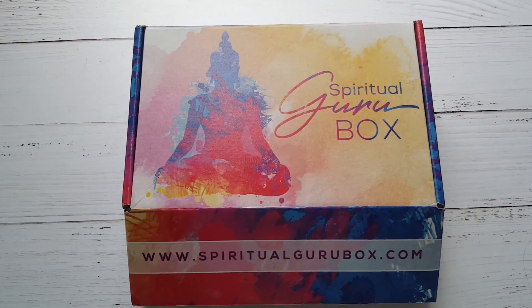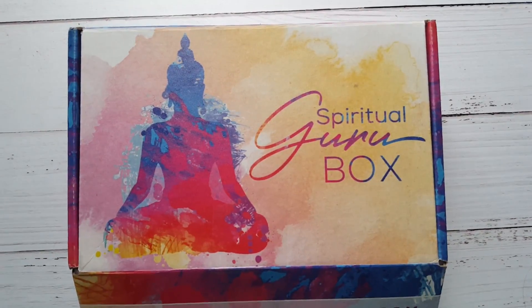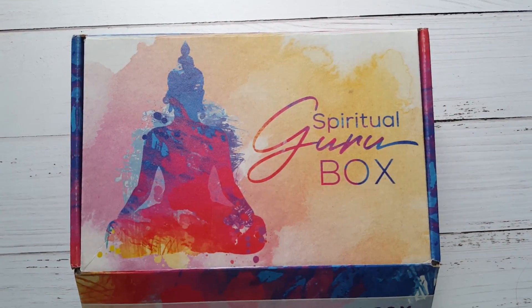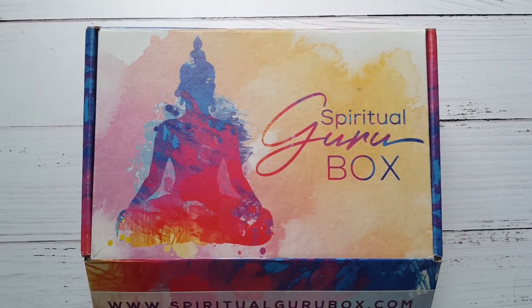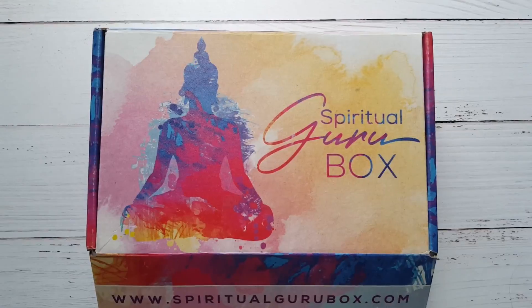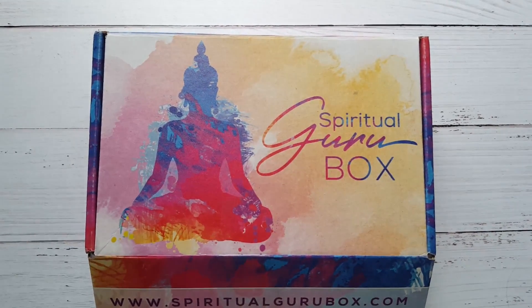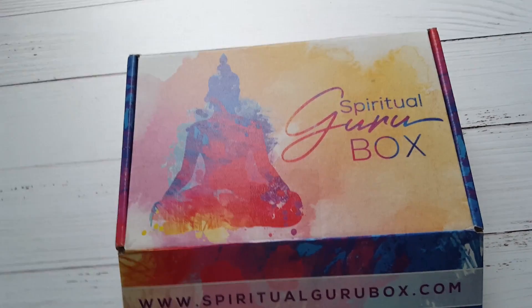Hey guys, it's Ashley from Not A Tree Reviews and today we're unboxing Spiritual Guru Box. I have unboxed and reviewed this subscription before. It is a monthly themed assortment of spiritual items like crystals and meditation cards. Each box typically has five to seven items with $100 in value plus, and it's $49.99. I do love this box — I love the actual box.